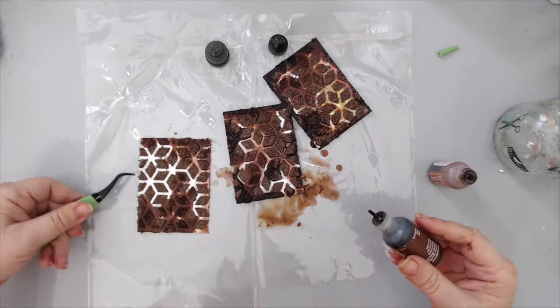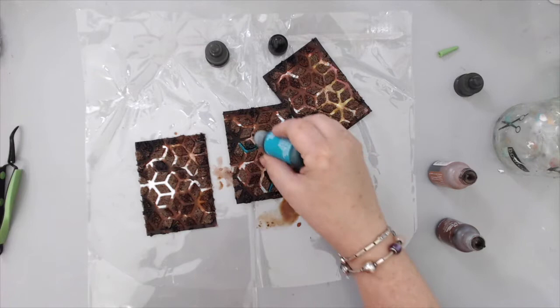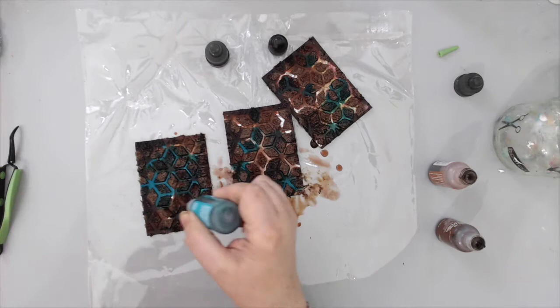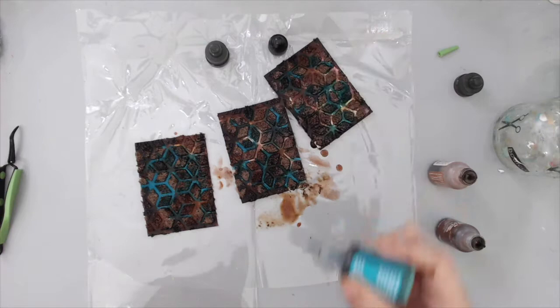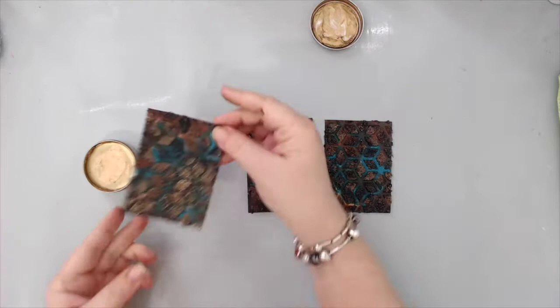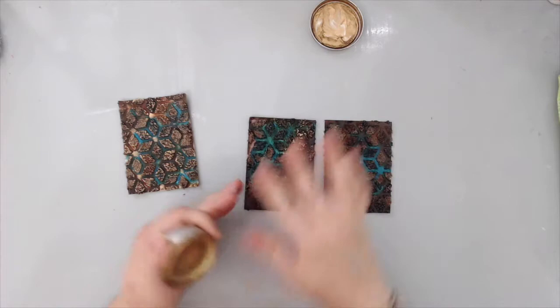Instead of staining my fingers, I used tweezers to apply the darker color. I'm also using a piece of clear packaging to protect my mat, because alcohol ink really stains mats. The last color I added was Turquoise Pool — I think it's called Mermaid or Turquoise, I'll have it in the description. I added it to all the empty spaces and I love the combination of browns and turquoise — it's one of my favorite color combinations.